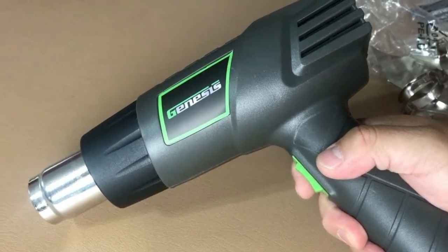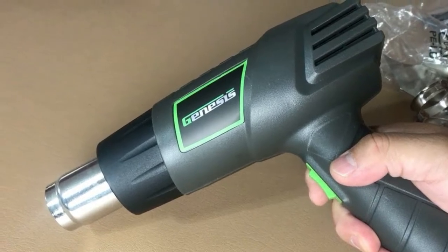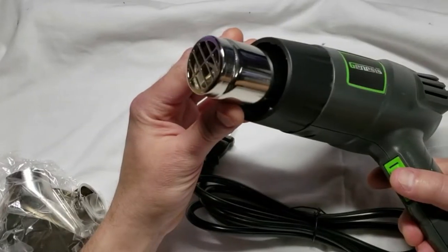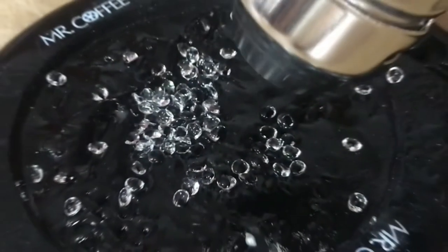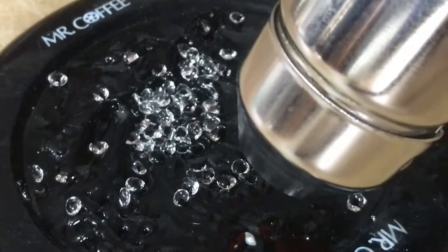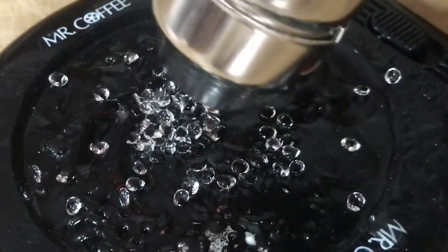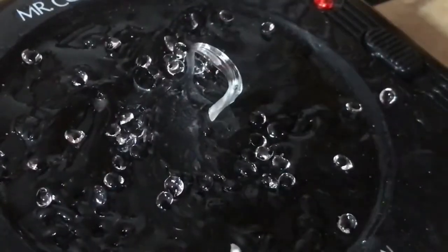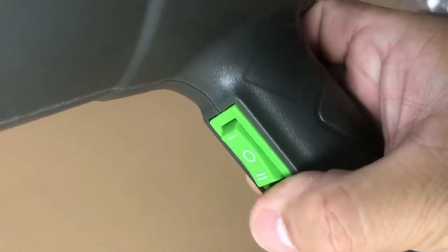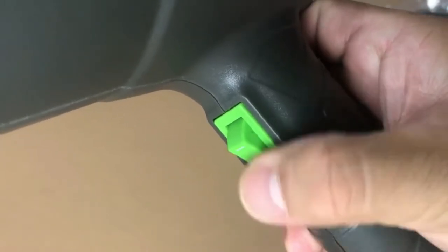The motor on this tool is pretty powerful at 1500 watts and helps get the heat gun up and running quickly. As you'd expect from a cheaper model, it does not have a wide variety of airflow settings or temperature ranges. The airflow speed can only go up to 17 cubic feet per minute, which is relatively low, but still enough for lighter projects.